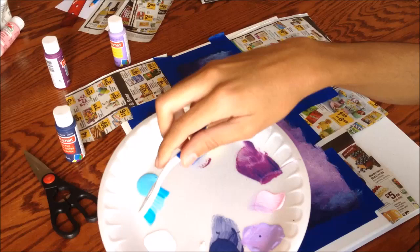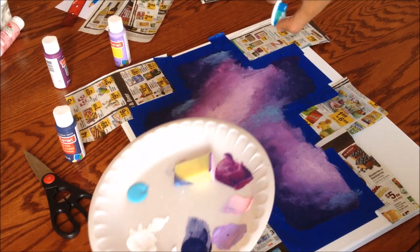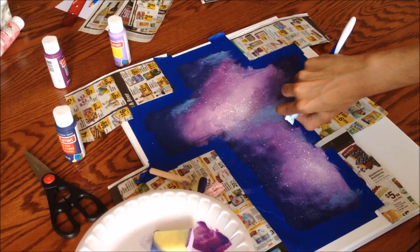Once you've blended the colors and added the blue, take the tip of your toothbrush and dip it into the white paint. Then hold the toothbrush vertically and start flicking the tip into the light pink places. Focus on flicking the white paint into the light areas because this is where most of the stars are, and spread some faint white into the dark blue areas as well.